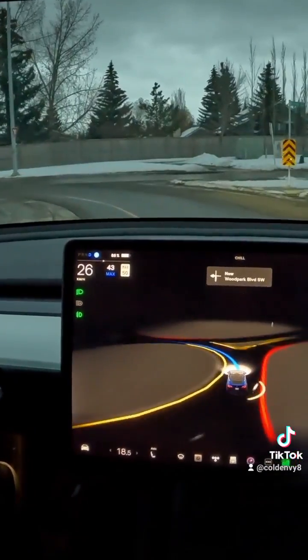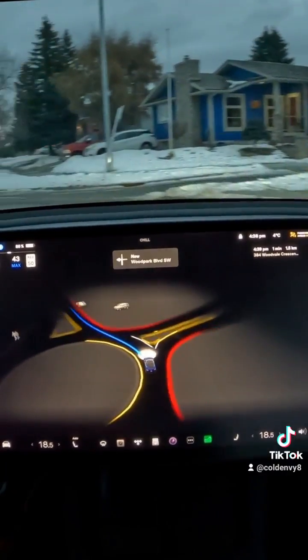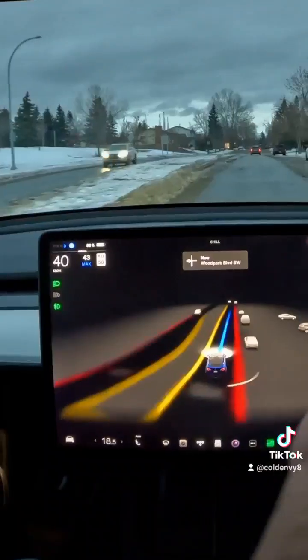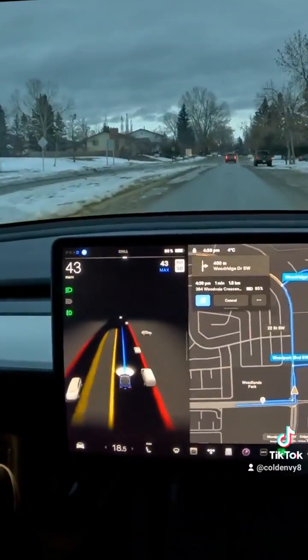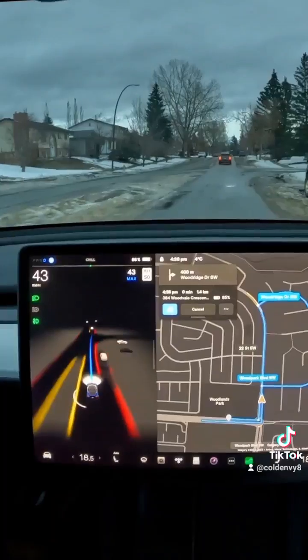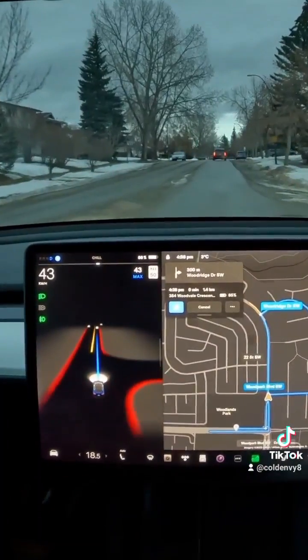It goes into the roundabout pretty confidently, turns, turns. This is another three-quarter part U-turn. It does exit out — sorry about that, it doesn't do a full U-turn. As you can see, it routed itself around, but there's another three-quarter part U-turn just for you, Ashiga.